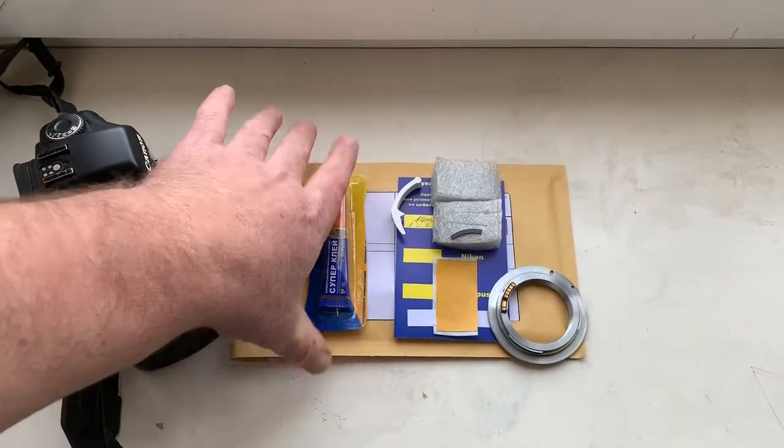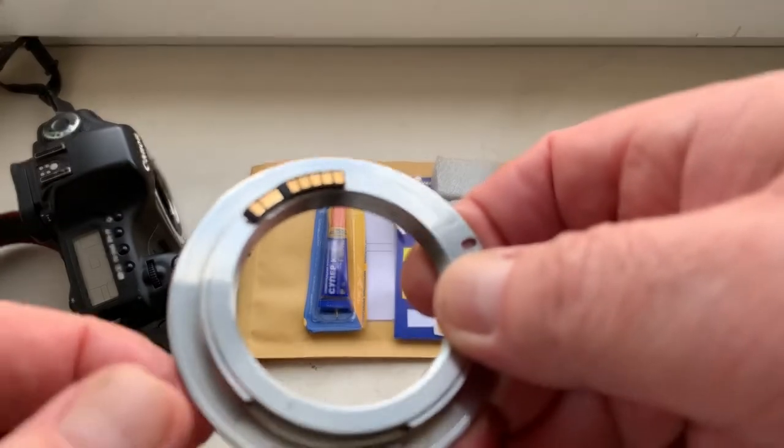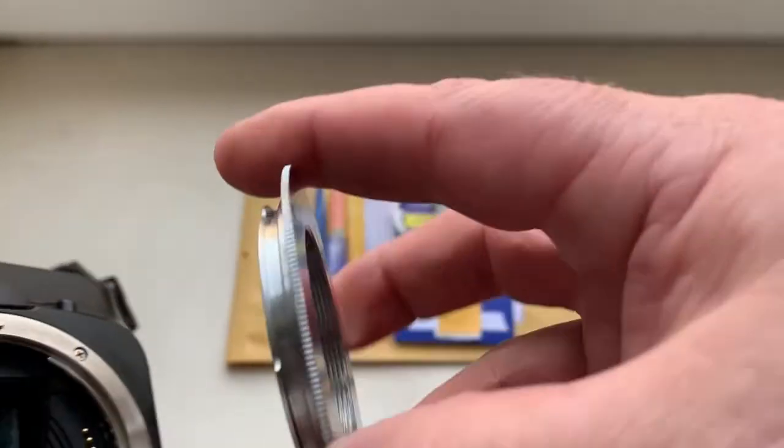Ciao Domenico! This video is about your chip. Look, this is your chip on my testing adapter. Now I check it in my camera.